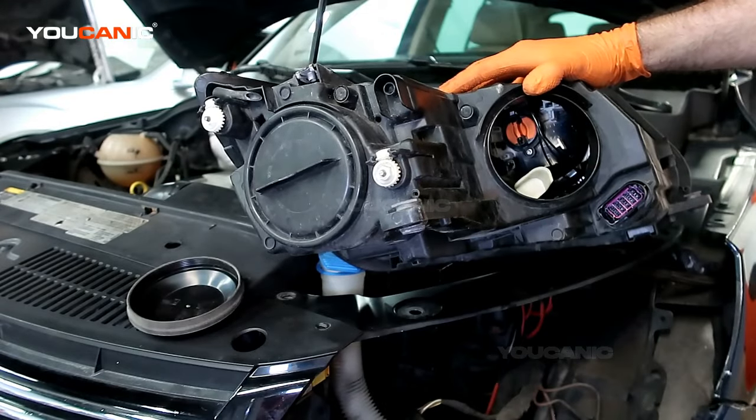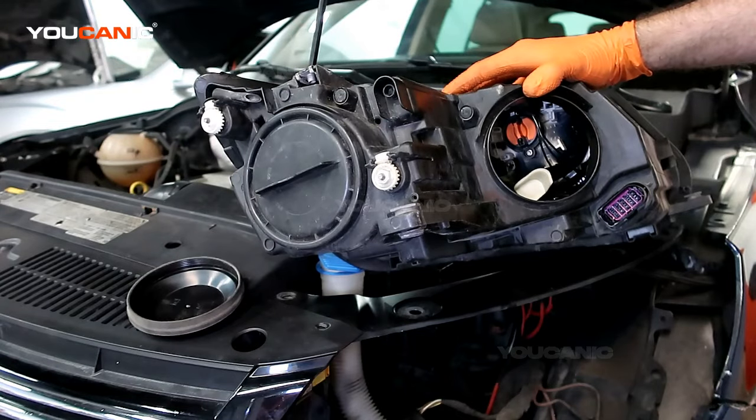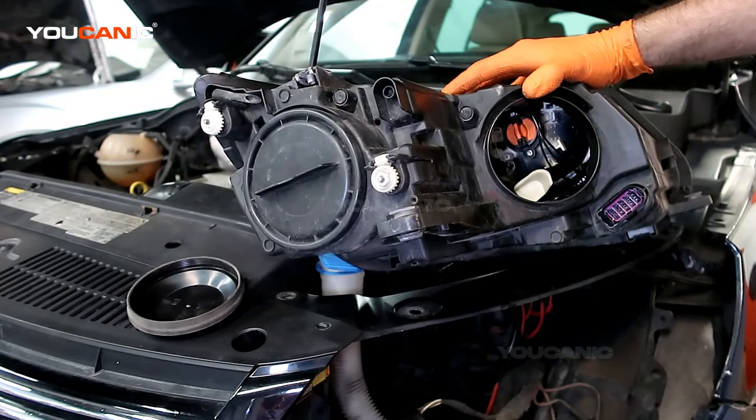And that's how you would replace the cornering light on your 2014 Volkswagen Tiguan. Thanks for watching Youcanic, where you can be the mechanic.